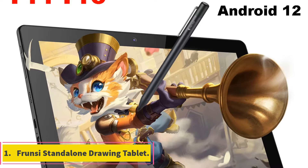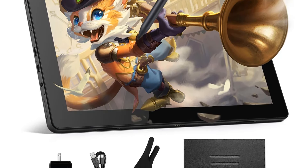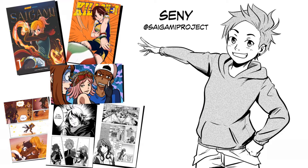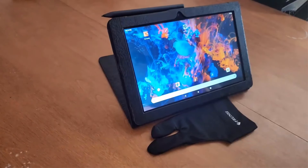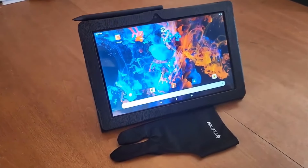Number 1: Frunzi Standalone Drawing Tablet. This graphic tablet is a basic yet functional device suitable for entry-level digital artists and hobbyists. With a screen resolution of 1920x1200 and a 10.1-inch diagonal screen size, this tablet offers decent visual clarity for general drawing tasks. It features 1024 pressure levels, providing basic sensitivity for drawing and sketching.